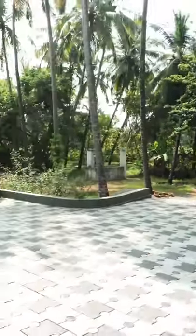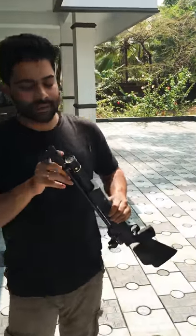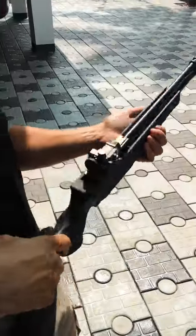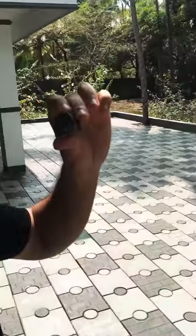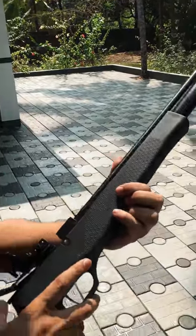This is PCP. The pressure gauge will pump the air. This is the cartridge. PCP.